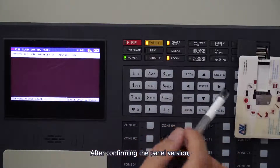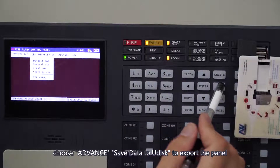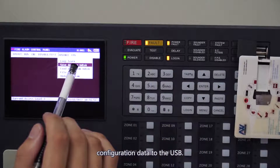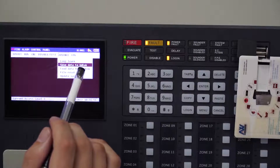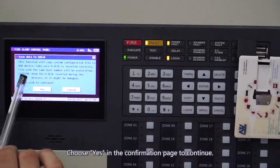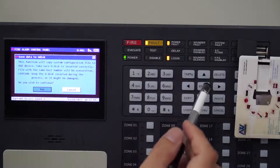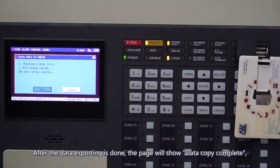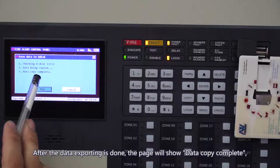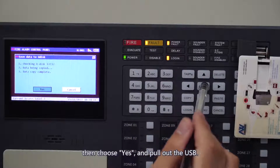After confirming the panel version, choose Advanced Save Data to Udisk to export the panel configuration data to the USB. Choose Yes in the confirmation page to continue. After the data exporting is done, the page will show Data Copy Complete. Then choose Yes and pull out the USB.